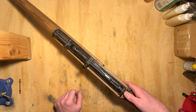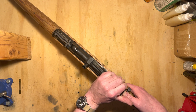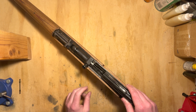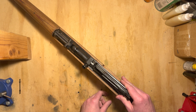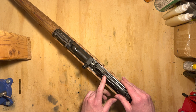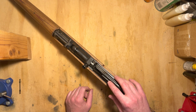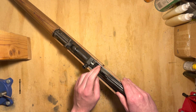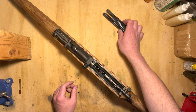We're going to push forward on the disassembly latch and lift up. It helps if the dust cover is rearward for this. It's not totally necessary, but sometimes gives you a little bit extra clearance. As you saw, I was able to do it without the cover being back, but it can help. Action cover comes off.